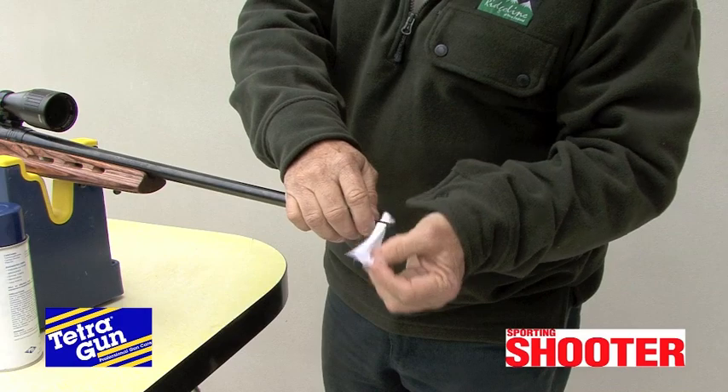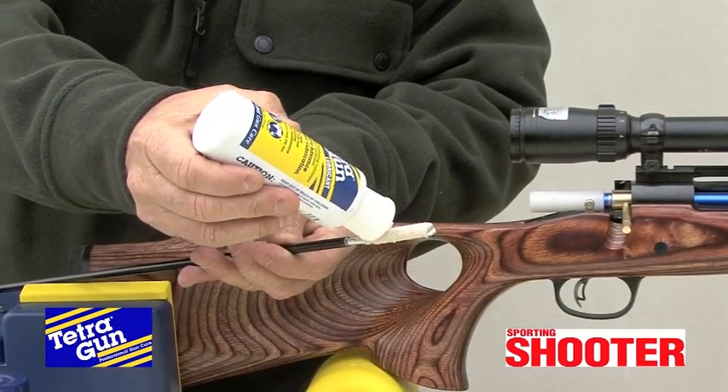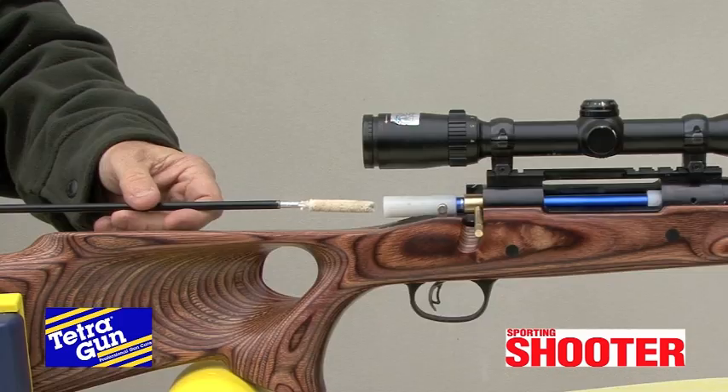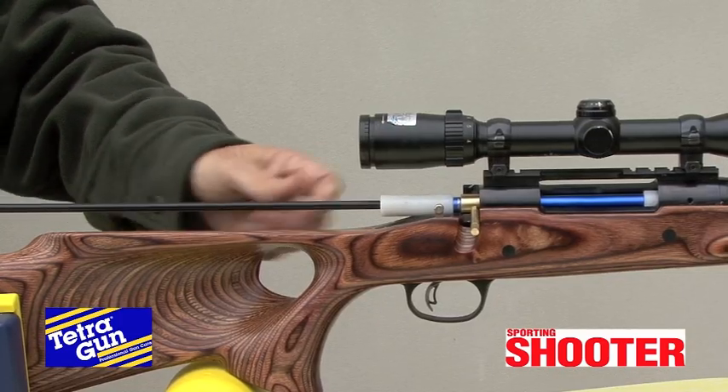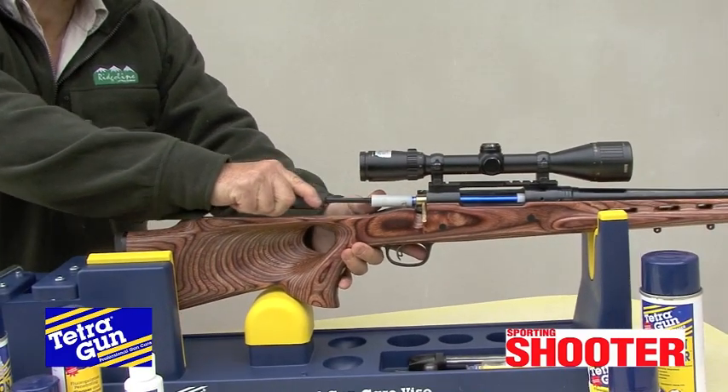Now, once you're satisfied your barrel's clean, run a bore mop soaked in Tetragun lubricant through the bore and back for half a dozen passes. This advanced lubricant and preservative prevents rust and reduces future fouling.